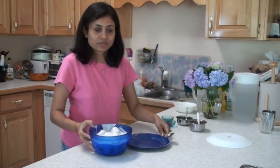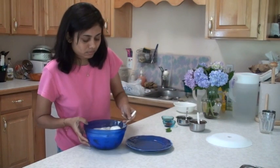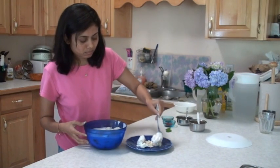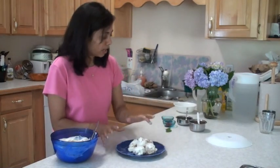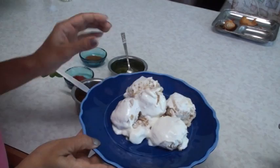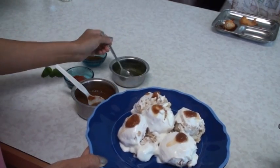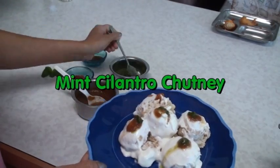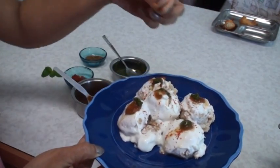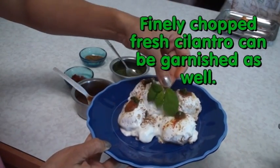Now it's presentation time. Take the vadas from the bowl and place them on the plate. On top, add some tamarind chutney, a little bit of cilantro chutney, and sprinkle some red chili powder and cumin powder. Finally, I have some fresh mint that I am going to put on top.